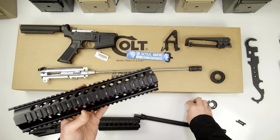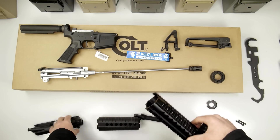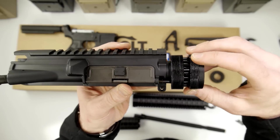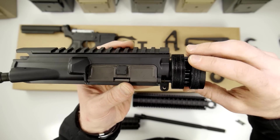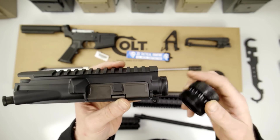But the threads on this barrel nut do not fit the threads on this upper receiver. When I try to put that on, you can see it just goes right over the top of those threads with very little effort. So that is a fail — this barrel nut does not work on here.